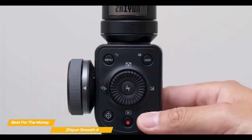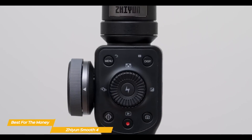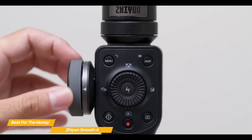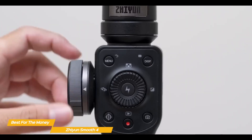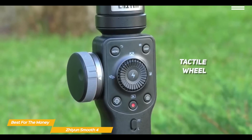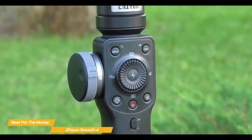It also doesn't have a joystick like the OM5 for making manual moves, but controls for pan following, taking a still photo, or locking the gimbal to use it as a tripod are all very good. On the left side of the control panel, a tactile wheel can be used to either focus or zoom in and out, and these functions are swappable with a button press.